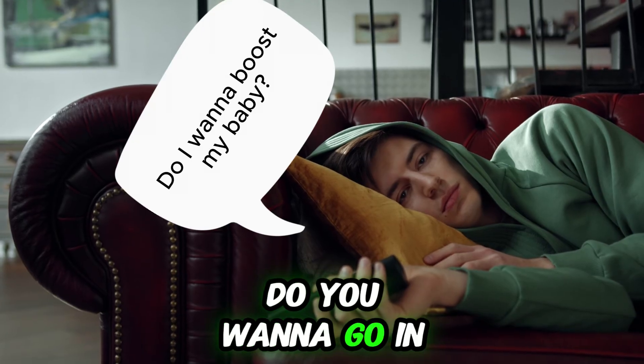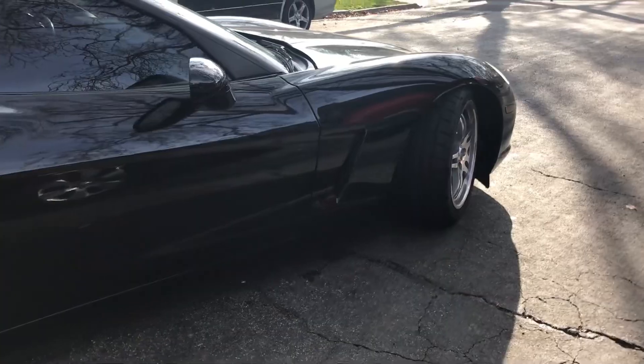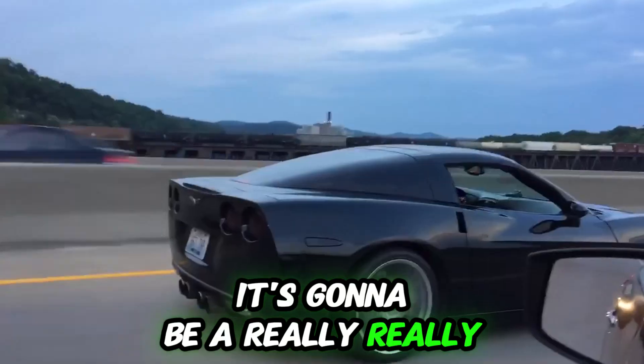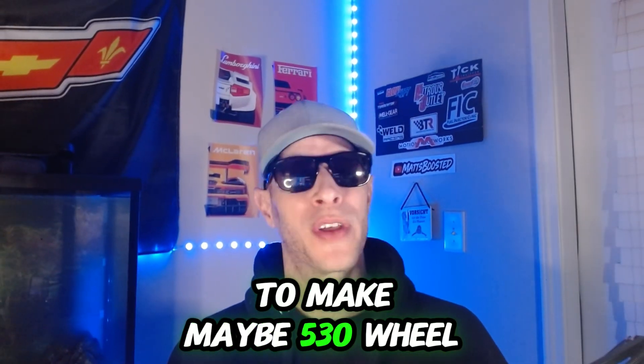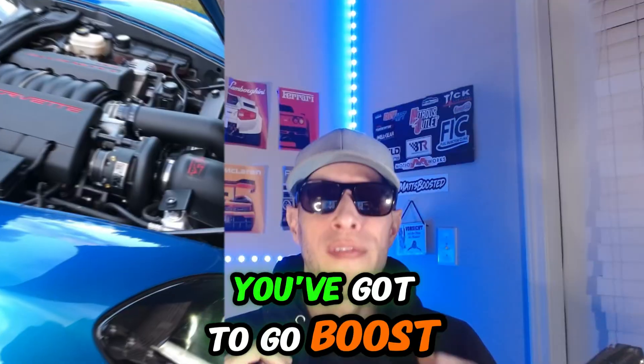So you've got to ask yourself: do you want to go with a build or should you do boost? If you do a full maxed-out NA build, it's going to cost about $10K and make around 500 wheel. The best part about an NA build is that the power is going to be immediate — it's going to have a nice choppy, lumpy cam, sound good if it's tuned right, and be nasty. But you're going to hit a ceiling with the LS2 or LS3 at around 530 wheel. If you want to break past that, you've got to go boost.